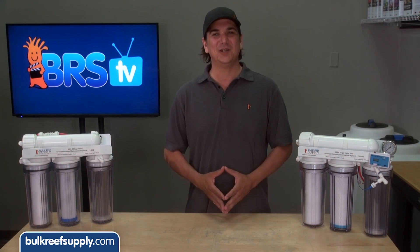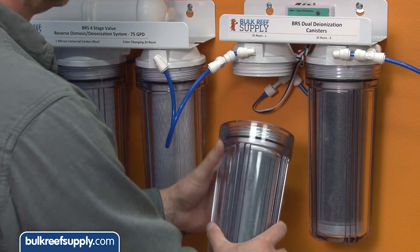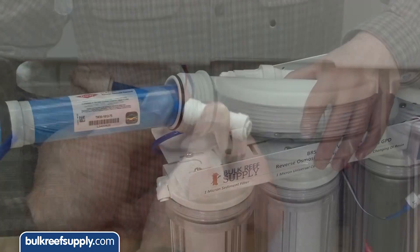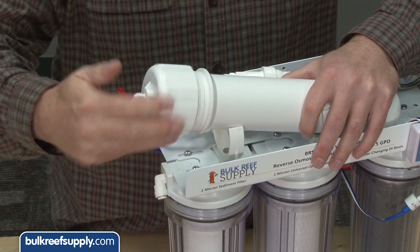This week we are going to tell you what's included with the Plus upgrade kits, what they do, how they represent value to you as a reefer, show installation steps, and finish with a few related tips on what to do if your system is producing high TDS.